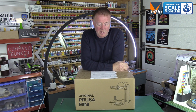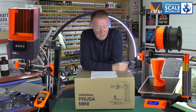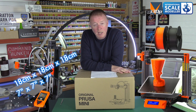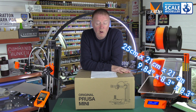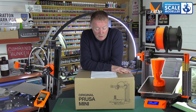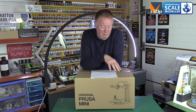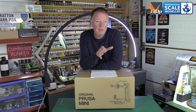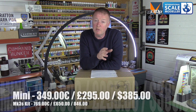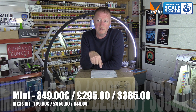First, let me go through a few facts about the new Prusa Mini and compare it to the Mark 3S, which is their flagship model at the moment, apart from the SL1. The build volume on the Prusa Mini is 18 by 18 by 18 centimeters — about 7 by 7 by 7 inches. The Mark 3 is 25 by 21 by 21 centimeters. The Mini is 349 euros versus 769 euros for the Mark 3 kit. I'll put the conversions in dollars and pounds at the bottom of the screen.